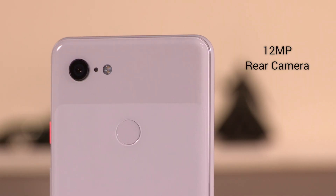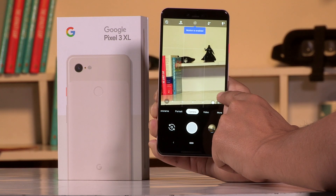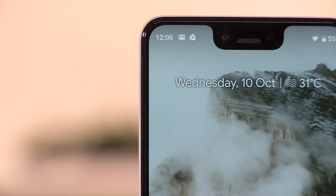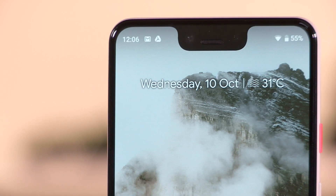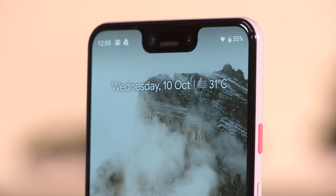The Pixel 3 XL has a dual-pixel 12.2-megapixel camera at the back and a dual 8-megapixel camera setup in the front. We will comment on camera performance in our review, but we can confirm that the front camera gives you the ability to fit more people in the frame. It is targeted at selfie lovers, and how well this works is something we will explore further in the review.